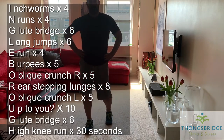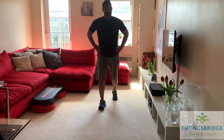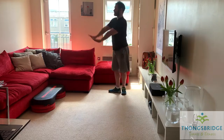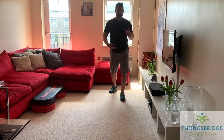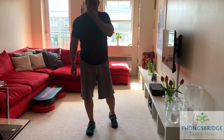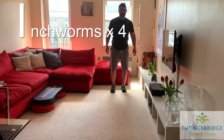Ingleborough starts with an I, so the first exercise is what we call the inchworm. Come down to the floor, walk forward into a plank position with your wrists under your shoulders, body in a straight line, walk back, stand up. Four reps to start with.